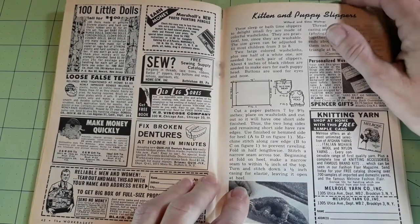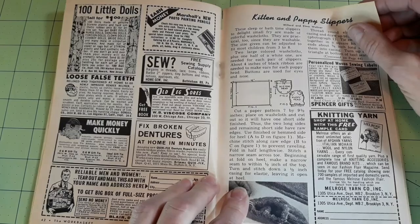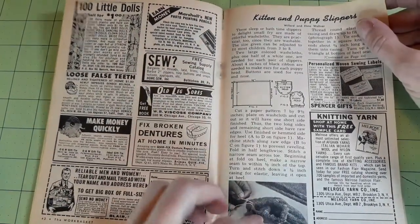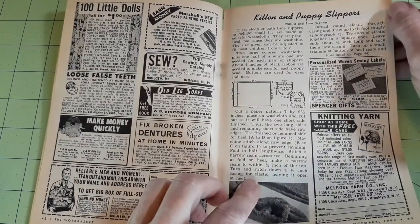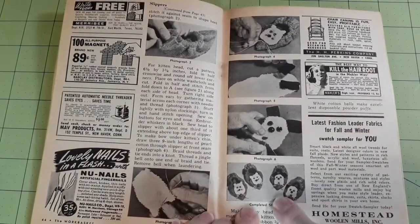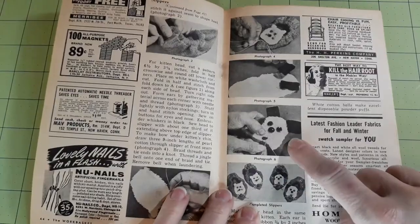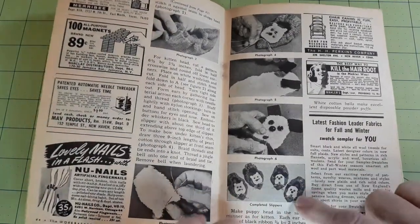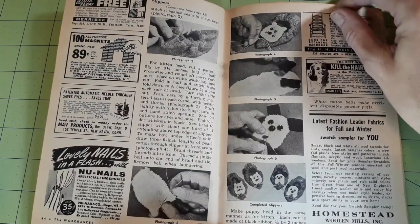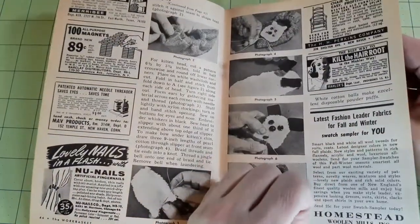Kitten and puppy slippers — these look like they are made out of colorful washcloths. Practical too, since they are washable. Here they are completed, and here's the tongue being worked on for the doggy. So kitty cats and puppy dogs made out of washcloths — your little ones have something to wear from the bathroom to their bedroom.